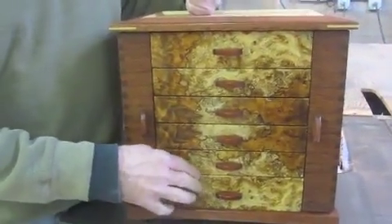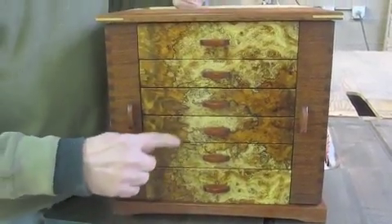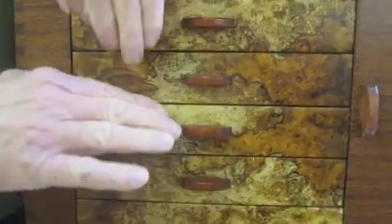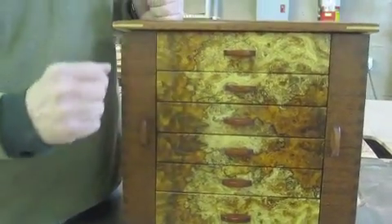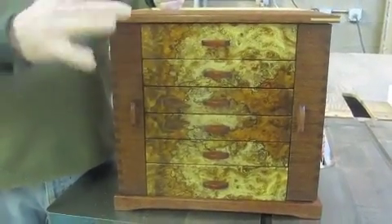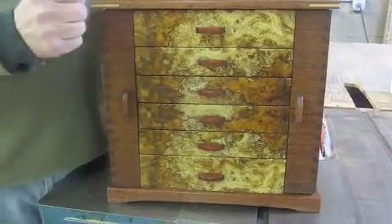The drawers are a spalted maple burl, and this is solid wood — it's not a veneer. And if you'll notice, I've bookmatched them. This piece was solid, and I split down through the center and then opened it up like a book, so it's a mirror image of itself. This gives continuity, a decorative value, and kind of makes the eye go back and forth on it, so it's really a nice feature. I can't do it all the time, but I try to when I can.